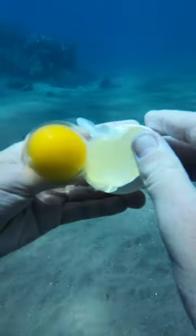There's my new yolk friend. And guess what? The yolk sticks together underwater. Isn't that amazing?